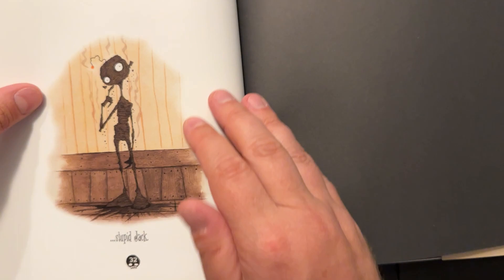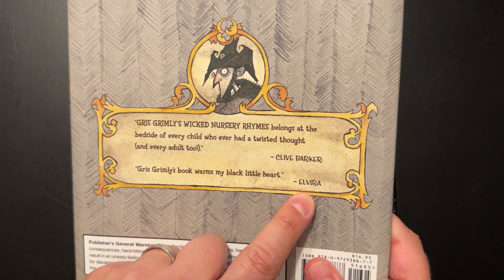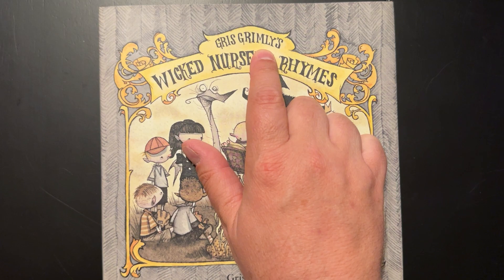Besides that, it's just phenomenal. I love the font that is used for the tales here. There's the cover — I like the Elvira quotes. That's perfect.